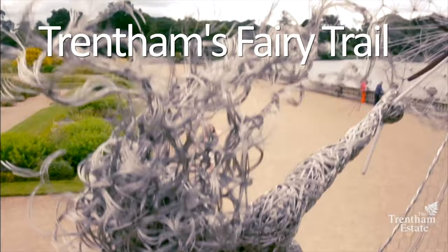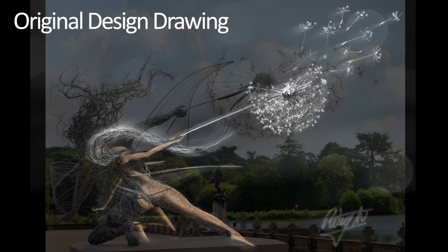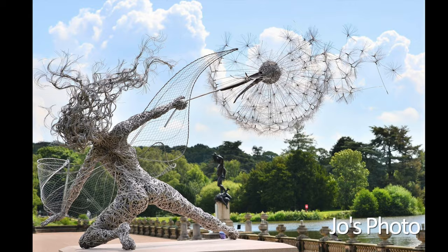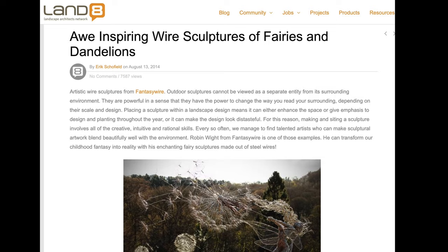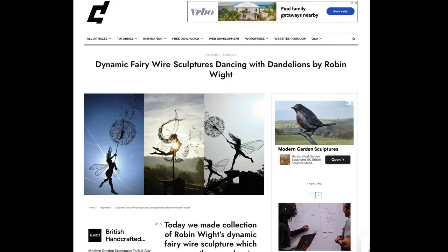That fairy proved to be very popular and very significant in the history of Fantasy Wire. A lady called Jo Fitzpatrick took a photograph of Wishes at Trenton; I shared it and it triggered us to go viral. This was in 2014. We got so much attention on our Facebook page and website — I went from having 4,000 people following me on Facebook to 70-odd thousand within a couple of days.